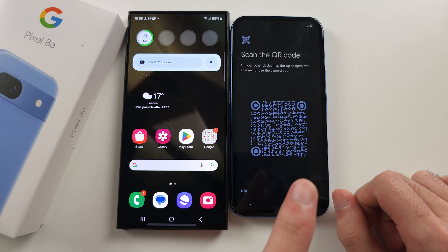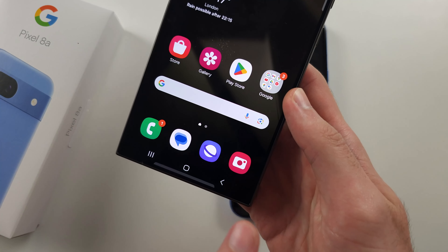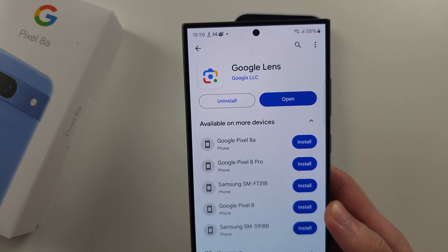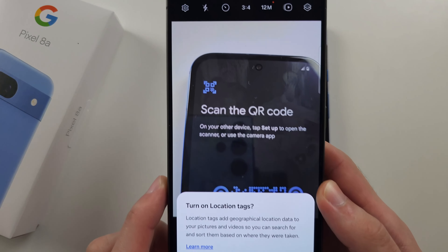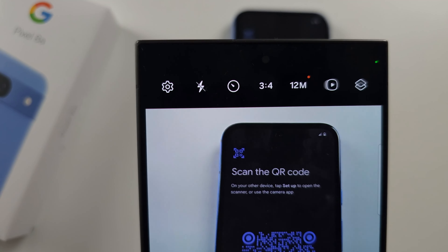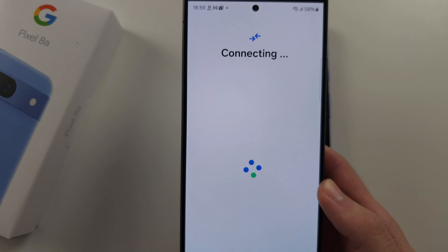Then we must scan the QR code. Either open a camera app or use Google Lens if the camera app won't work. We just need to scan that QR code with our camera, and we should see this link — tap into it.